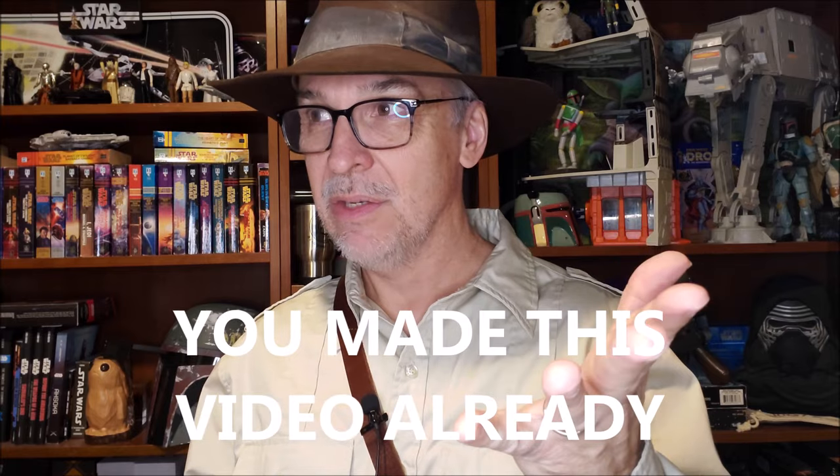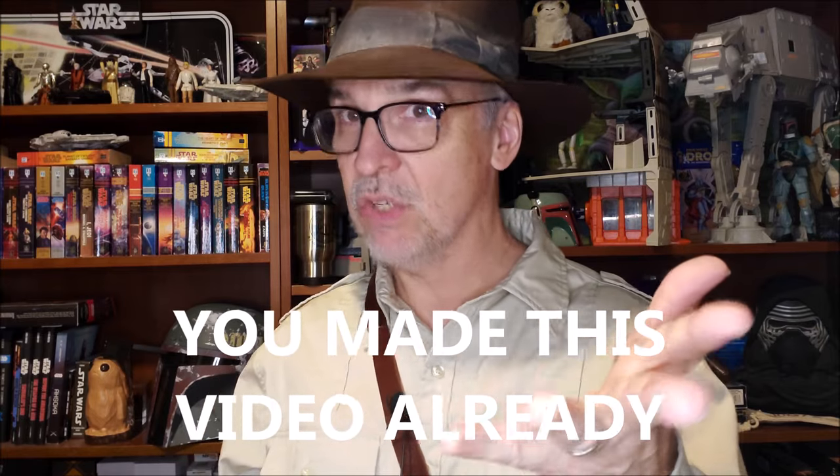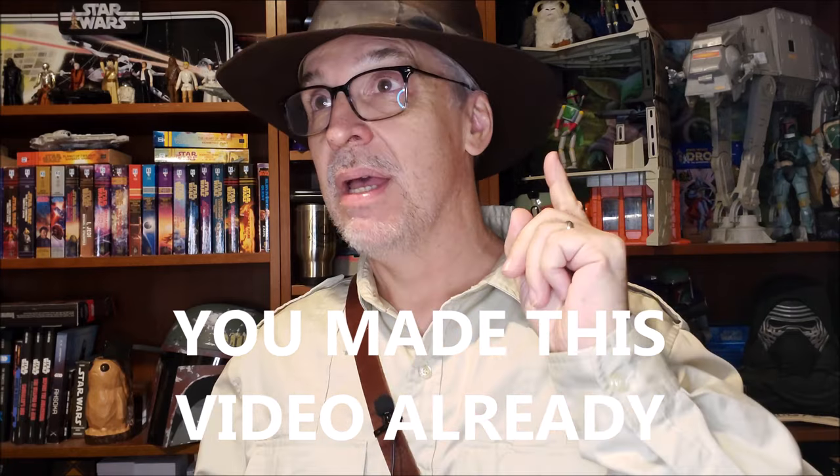And I know what you're thinking — you're thinking, wait, you made this video already. I know, I did. But here's what happened. I made that first video long before I ever started actually researching what the Grail Diary looked like. Like you, I purchased it and then quickly just put the props and accessories in it that came with it and then just called it a day. But since I made that video and since I built that prop, I've done a lot more research. I'm way more intimate with the Grail Diary prop that was used in the film.